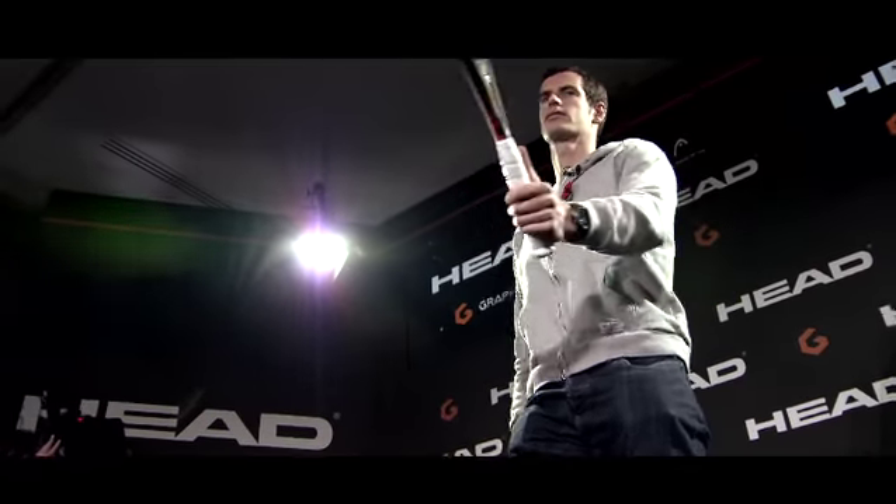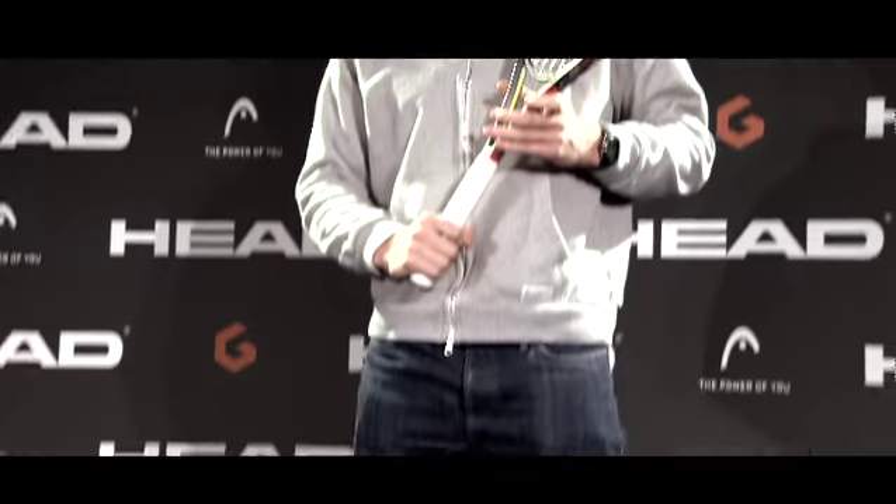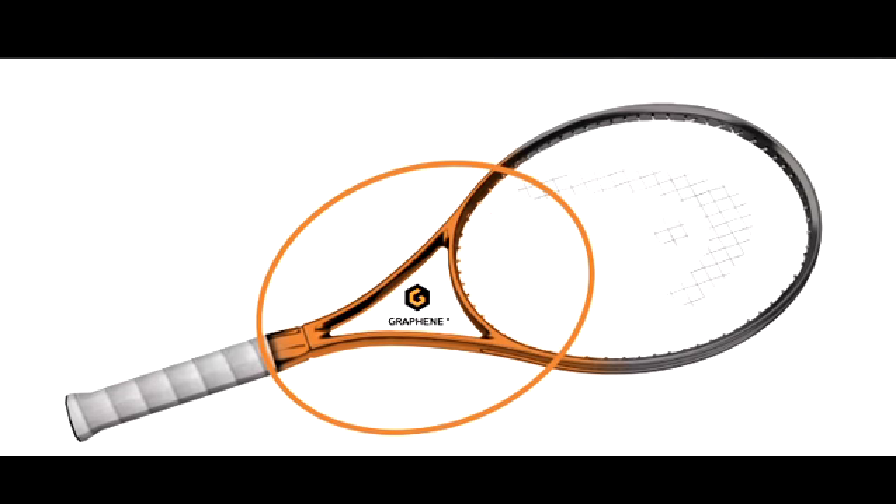The new features of the HEAD Graphene Radical Racket is that it incorporates the strongest material on the planet — graphene. It enables us to change the weight distribution of the material inside the racket to achieve the perfect combination between power and control.